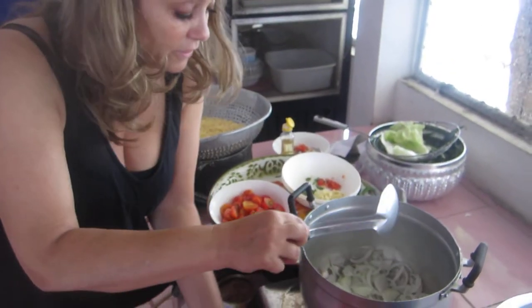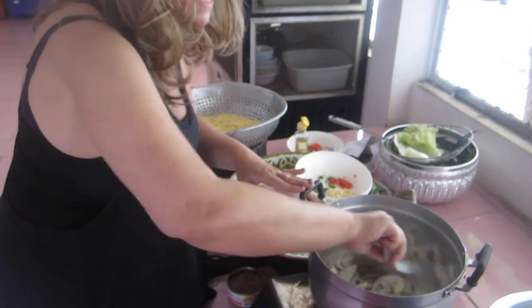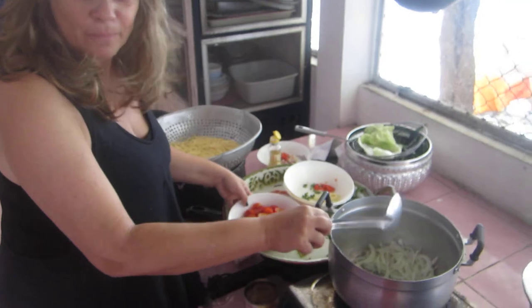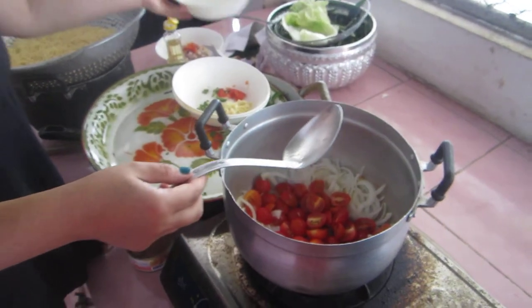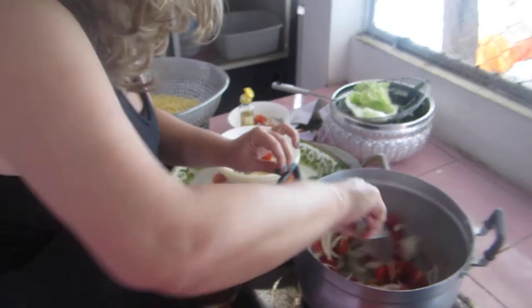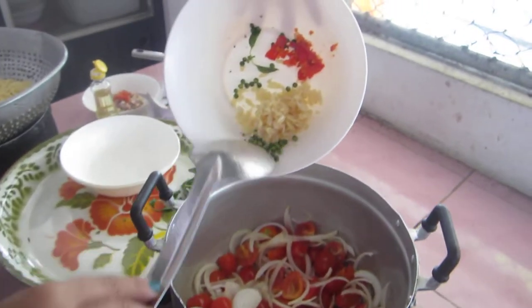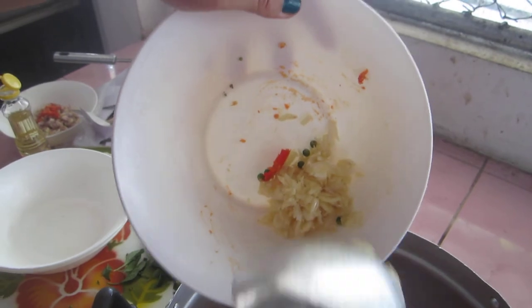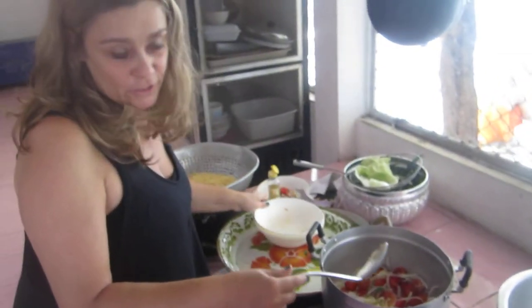Then let it go for about 30 seconds. Then you're going to put tomatoes — cherry tomatoes cut in half. You don't want them to lose their format. At this stage, you will put some green peppercorns or capers if you have, some Thai chilies or whatever chilies you want — this is entirely optional. And garlic. Let's put it all in. We love food to have taste.